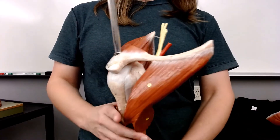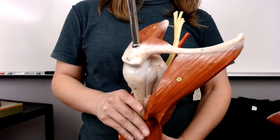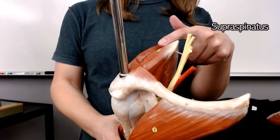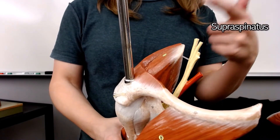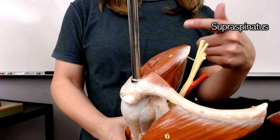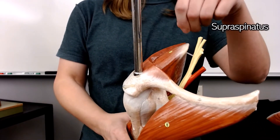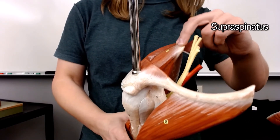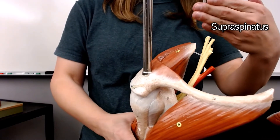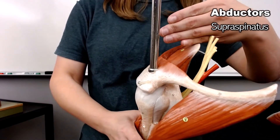You might have noticed I skipped one of the muscles of the rotator cuff. The supraspinatus is a muscle of the rotator cuff, but it does not actually rotate. It assists in rotation by keeping your humerus up where it belongs in its joint, but because it's pulling from the top, it doesn't cause rotation.